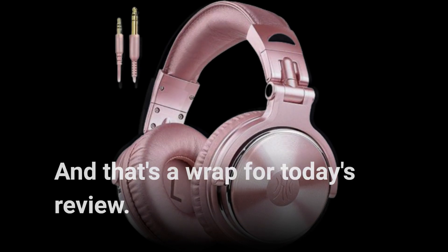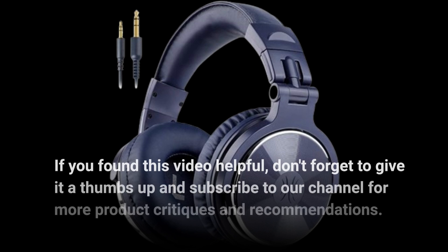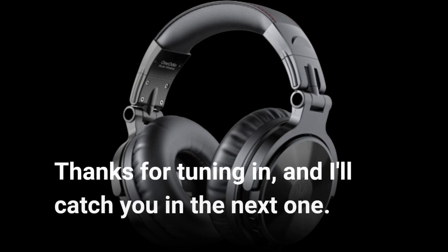And that's a wrap for today's review. If you found this video helpful, don't forget to give it a thumbs up and subscribe to our channel for more product critiques and recommendations. Thanks for tuning in, and I'll catch you in the next one.